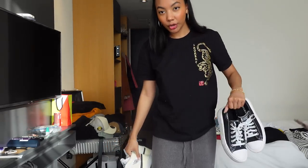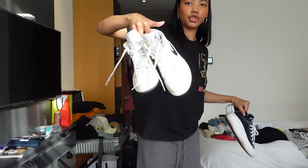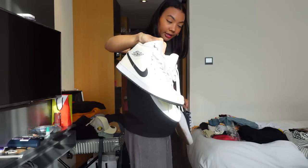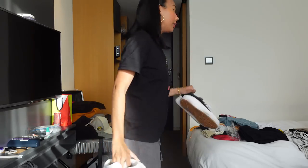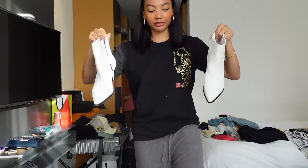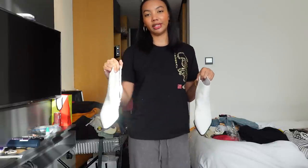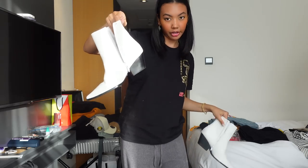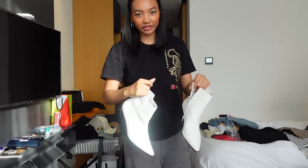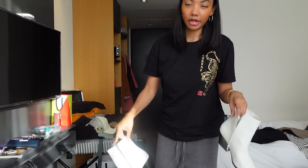Let me show you the shoes that I packed. I brought two pairs of sneakers for this trip: my platform Converse, and my beige, neutral, and black Air Jordan 1s — so high top and low top options. I also brought these white pointed toe boots. Pointed toe boots look really nice with a boot cut or straight leg jeans because it balances out the silhouette very nicely. These are by a brand called Ray, I got them from Revolve. They're super comfortable and they zip on the side.